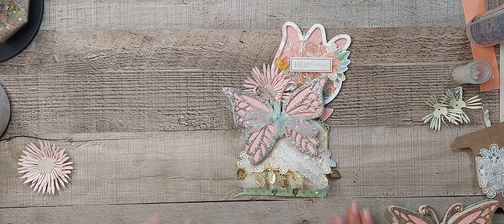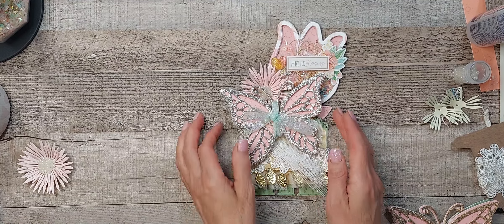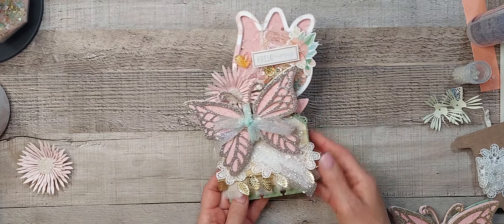Hi crafty friends! I am back to share a tutorial on creating this memory decks card.